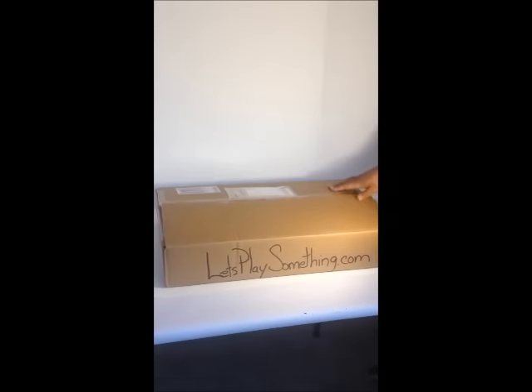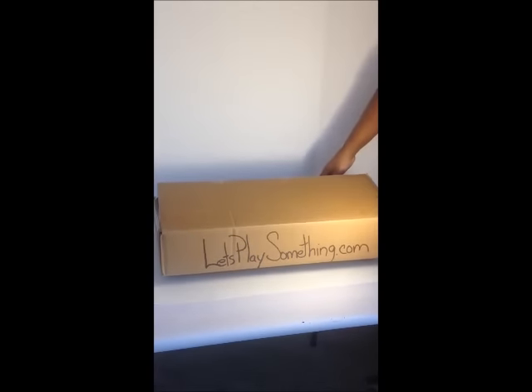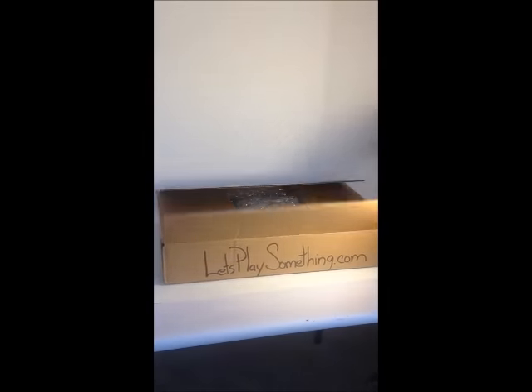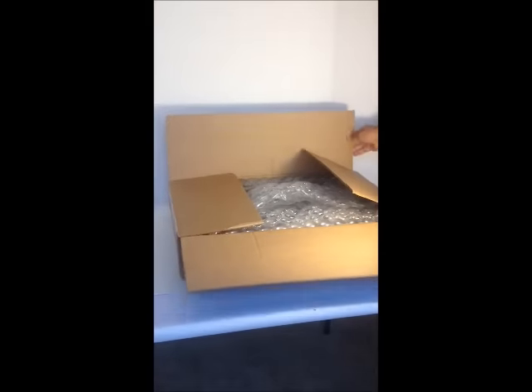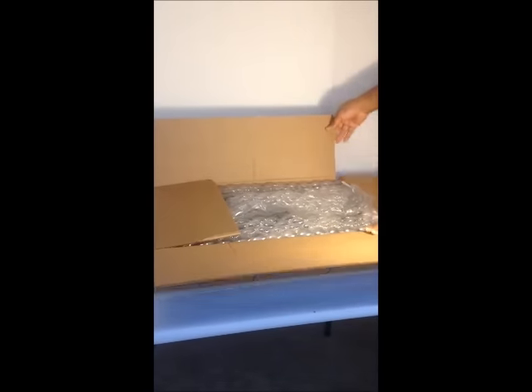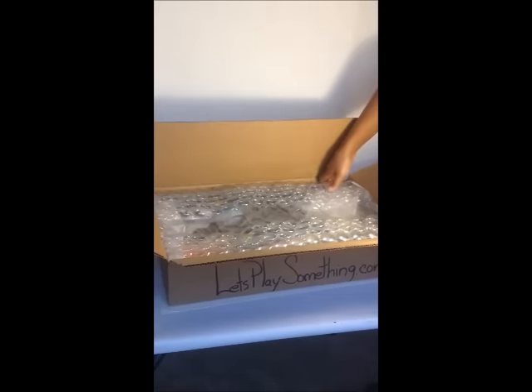Welcome to Brick Minutes, it's our first video. I just got my Megobloks Halo Vulture from LetsPlaySoulthin.com and this is the official unboxing. I just took my razor blade and opened it up. We found it on eBay — they had just put the box up. So let's go ahead and take this out.